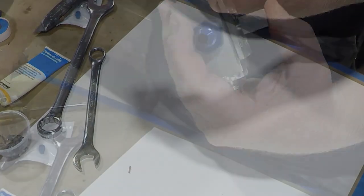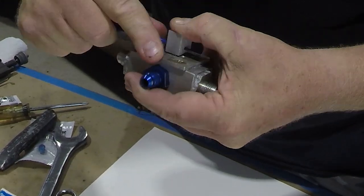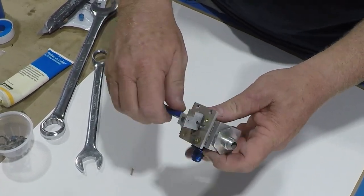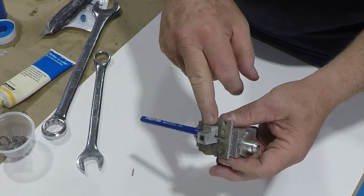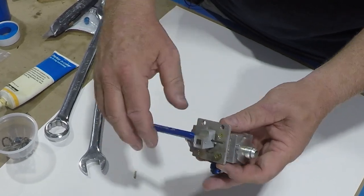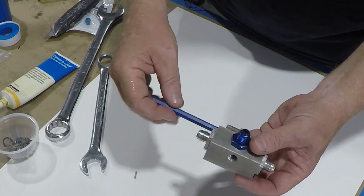We're going to put the roll pin in now using a drift. What happens is the spring and ball action provides your detent for the different fuel selections. But what that ball and spring also does is pull the shaft up so that the o-ring seals against the bottom of the top plate. That's why you need it. All the detents feel good.